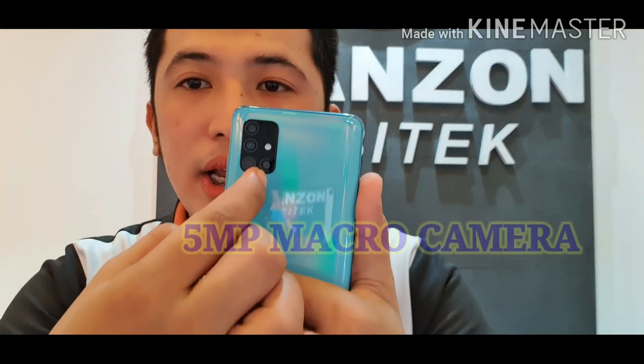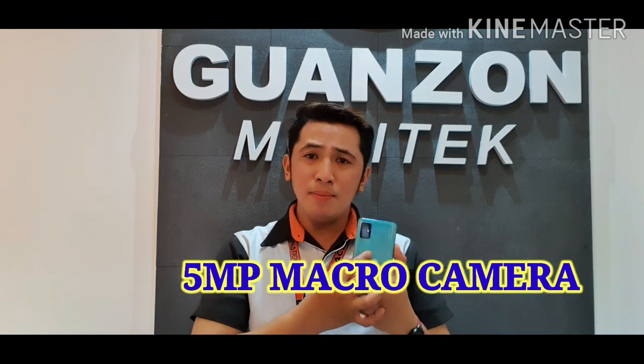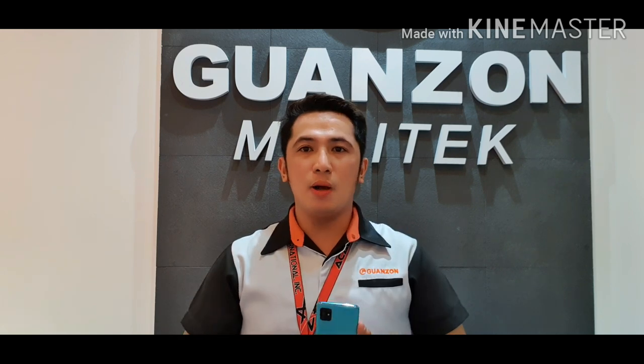The last one at the bottom is the 5 megapixel macro camera. With the macro camera, you can capture your subject down to its small details.